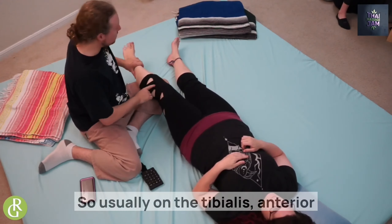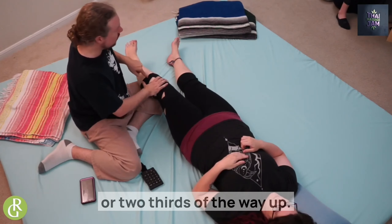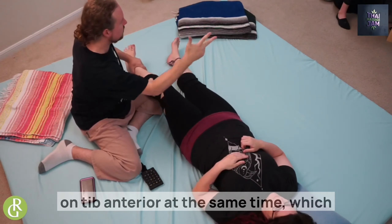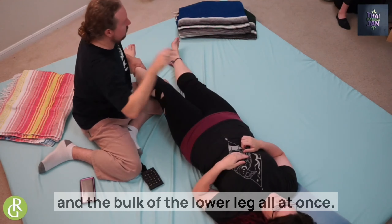The tibialis anterior tapers towards the ankle — it's thicker towards the knee. I usually want to start halfway or two-thirds of the way up. Here's the really nice thing: I'm still working on her calf, still working on gastrocs and soleus, but now I'm working on tibialis anterior at the same time — addressing three muscles and the bulk of the lower leg all at once.